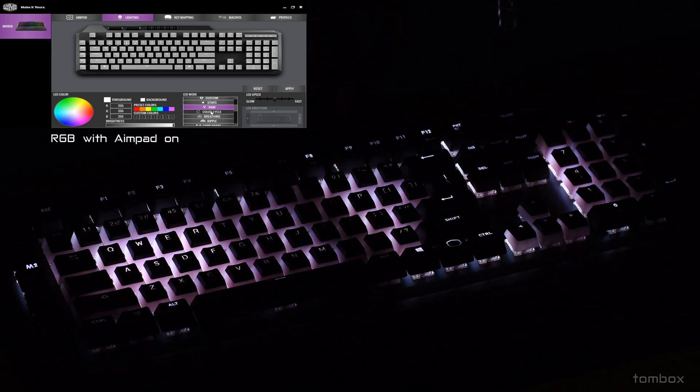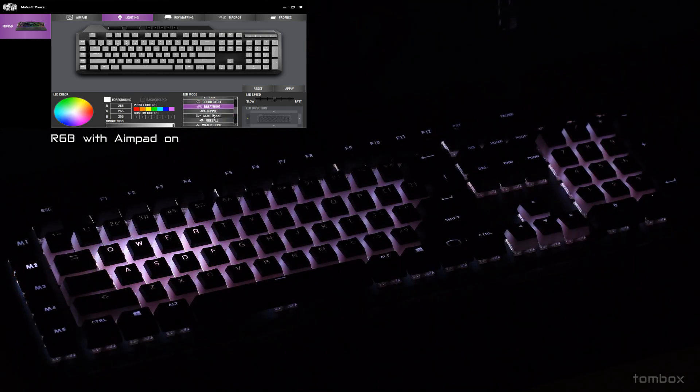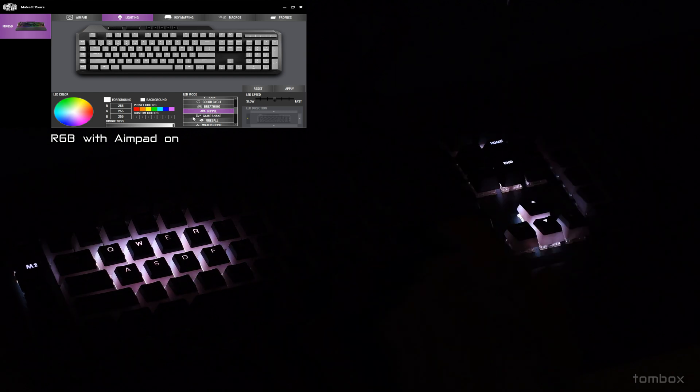As far as pros and cons, everything about the keyboard feels premium. One thing I didn't like was it was lacking macros to open programs — my previous keyboard had that, where you just pressed one button and it would open a program. It's not a big deal, but it's just something to keep note of.